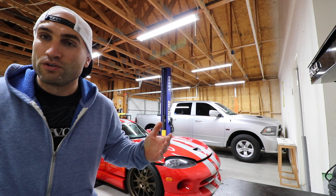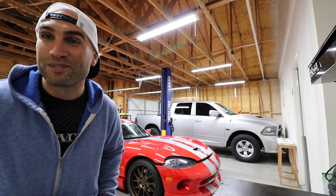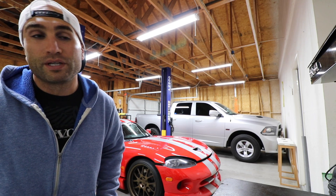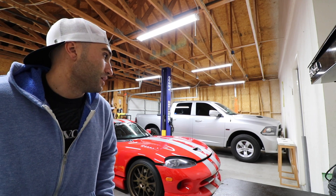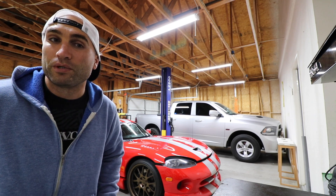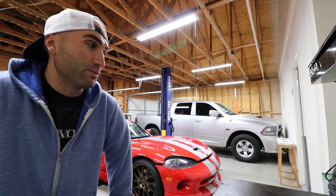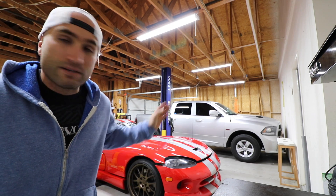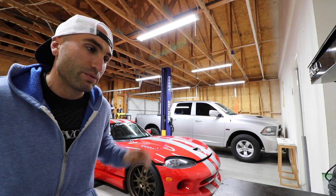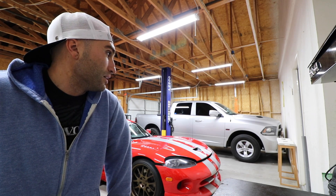So as you guys know, where we left off last week — because I'm kind of updating you guys on a daily basis — last week we got the truck ready, we got the slicks, we got some 20-inch wheels that we can put on the rear so we don't have to worry about the 24s taking a walk when we go for a run, when we finally get to the track. So the plan is 17s in the front, 20-inch crappy wheels in the back, and once we get to the track we'll bolt up the 17-inch slicks and do our thing.